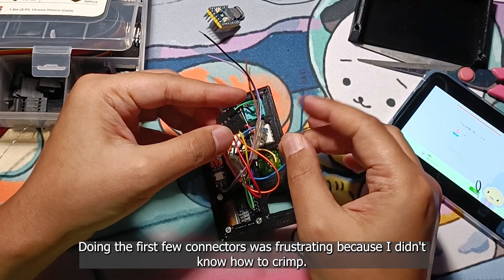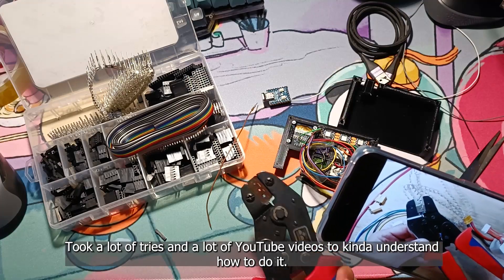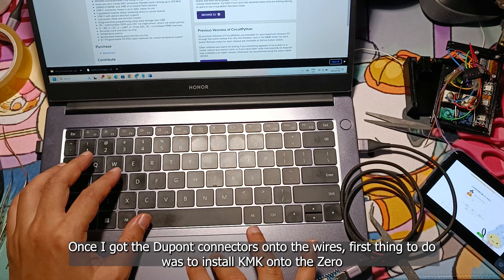Doing the first connectors was frustrating because I didn't know how to crimp — took a lot of tries and a lot of YouTube videos to kind of understand how to do it. Once I got the DuPont connectors onto the wires,